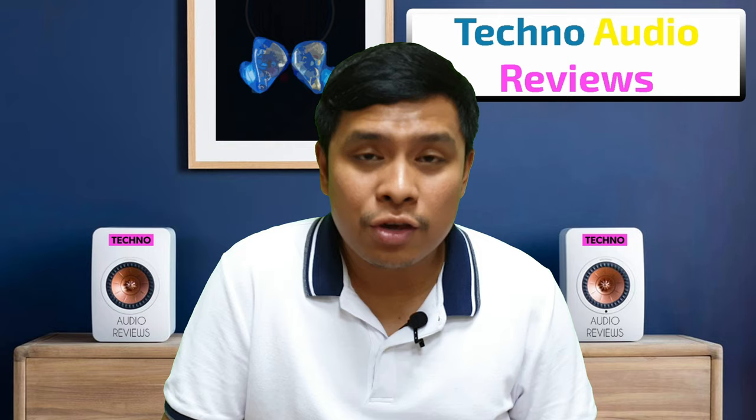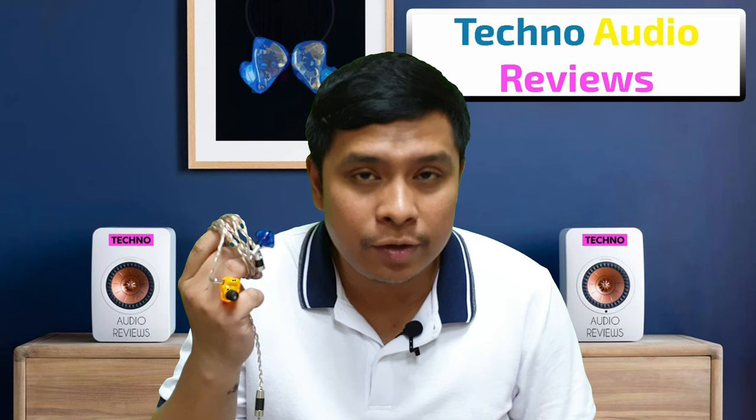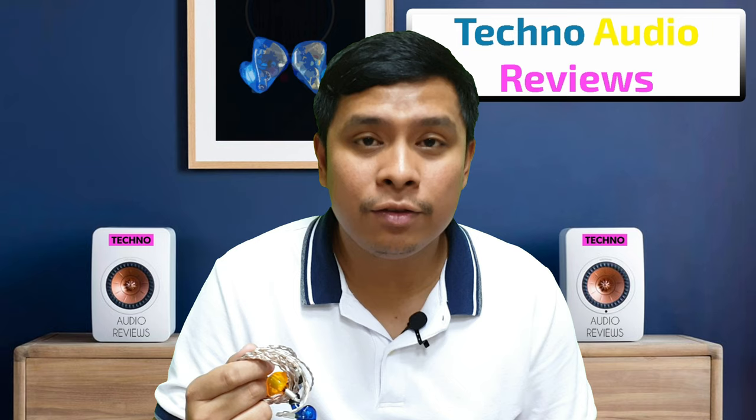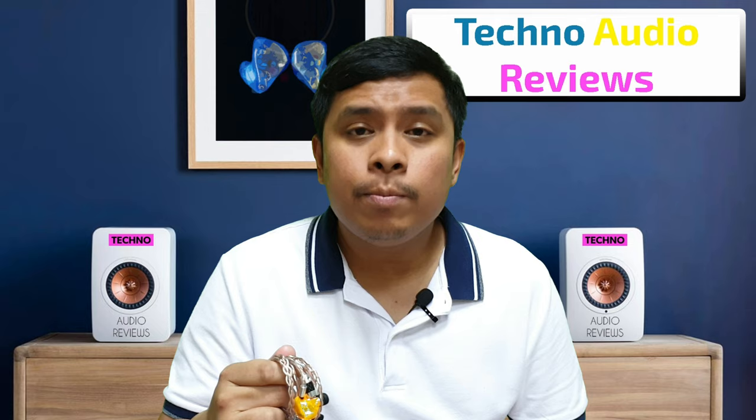Now for the sonic changes — I know some of you don't believe in cable effects, but I do want to share that I'm really hearing a difference in sound from my Jomo 2 using this cable. Upgrade cables with qualities of resistivity, conductivity, purity, and unique geometry act as a filter between your music player and headphones, which is why I'm hearing a difference.